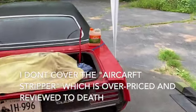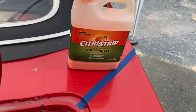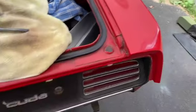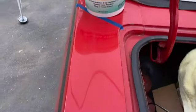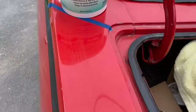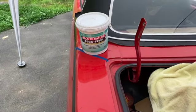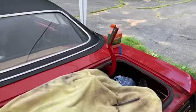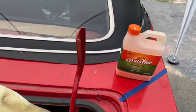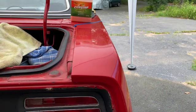What we're going to do today is compare two paint strippers. One is the Citrus Strip, which we're going to put on the Cuda back fender panel. The other is Back to Nature Aqua Strip, which is really a boat stripper but also used on Corvettes that have fiberglass. We're going to compare these two and see which one is worth the time and money.